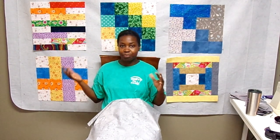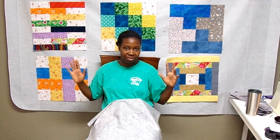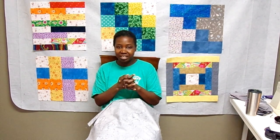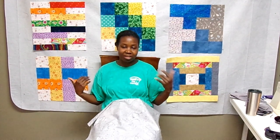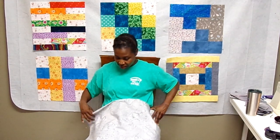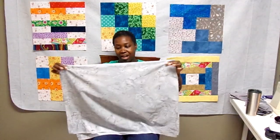I want to try putting the fabrics up on the wall, but I'm not sure if the blocks will stay up. So let's go one at a time — I'll discuss what I like and don't like on camera, take a picture of each one, and then hopefully having all the pictures side by side will make the decision easier.